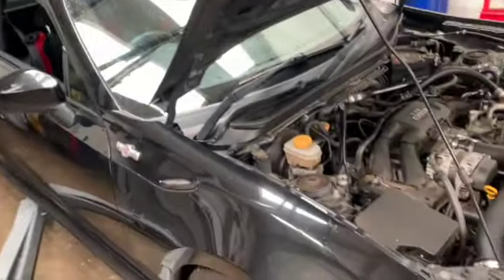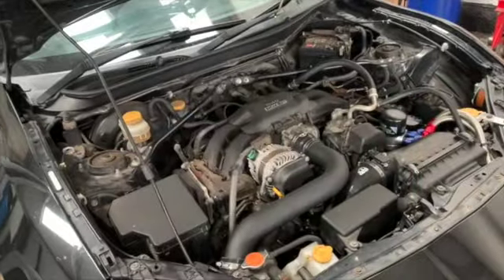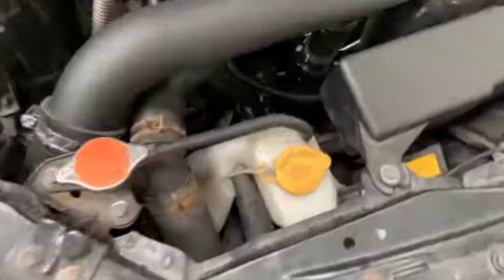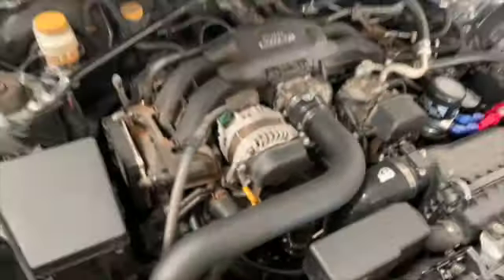Good morning girls and guys, welcome back to the channel. Today we have got a GT86 and this one is hiding a little secret — well it's not quite little, but there it is: we've got another turbocharged GT86 in the building.